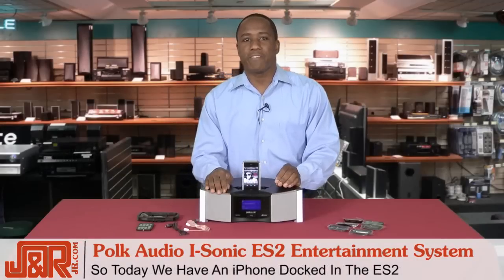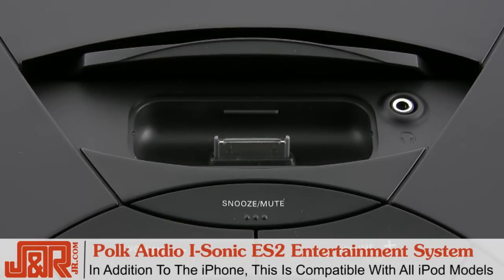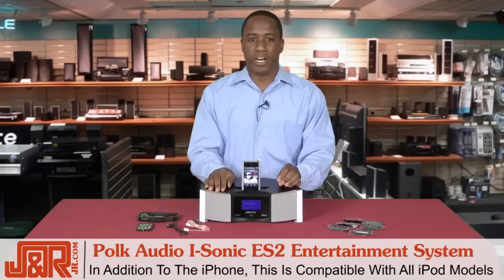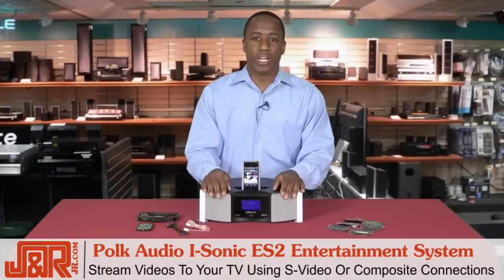As you can see here, I've got my iPhone docked in the ES2 — I open the hidden sliding door to connect. In addition to the iPhone, the ES2 is also compatible with all iPod models, so you won't have to worry about your favorite media player not fitting. With the ES2 you also have a dual alarm clock, and you can stream videos directly from your iPod to your TV with the S-video or composite connection.